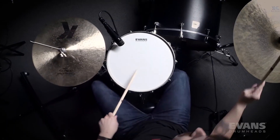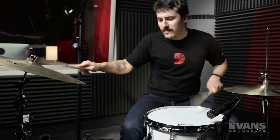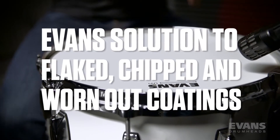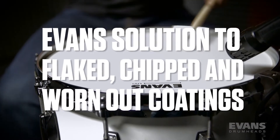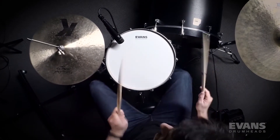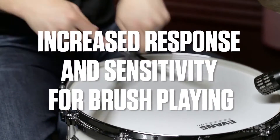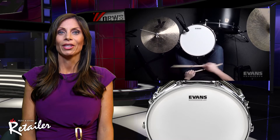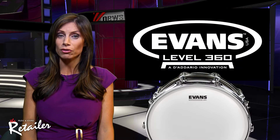Extremely durable compared to other coatings, UV-1 drumheads are the number one solution for drummers who are tired of coatings that easily flake, chip and wear out. The UV-1 drumheads also feature an increased surface texture, making them extremely responsive and sensitive for brush playing. The coating provides durability and consistency of texture.